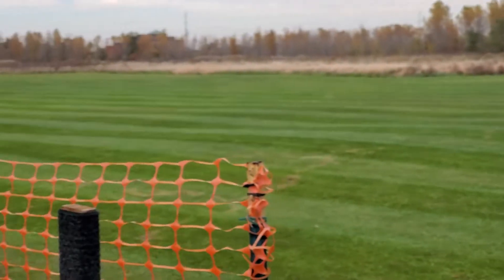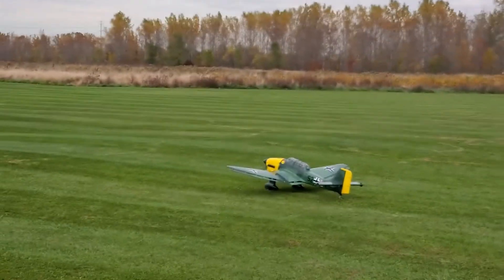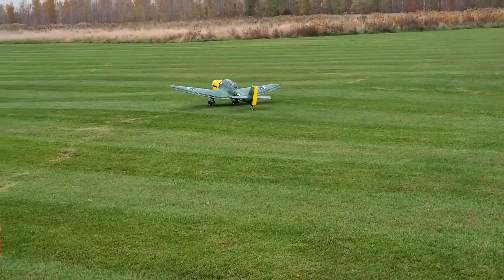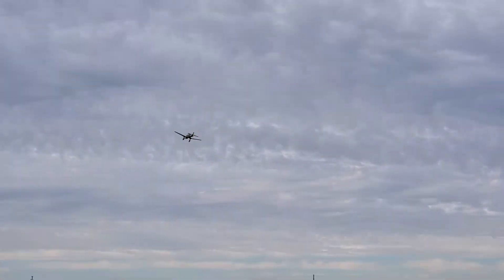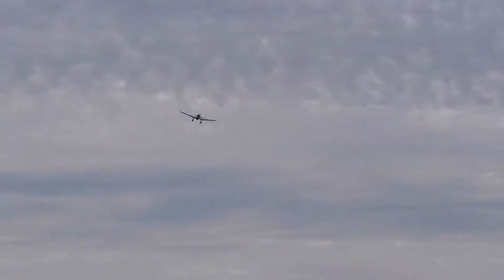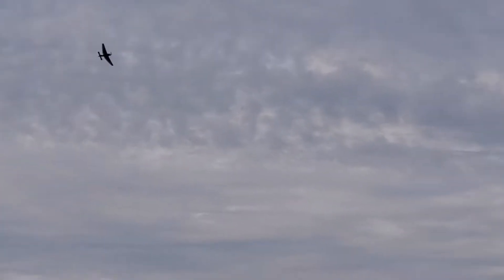Coming right at us, ain't it? I think they didn't get that thing on. Did you have flaps on when you did that? No.